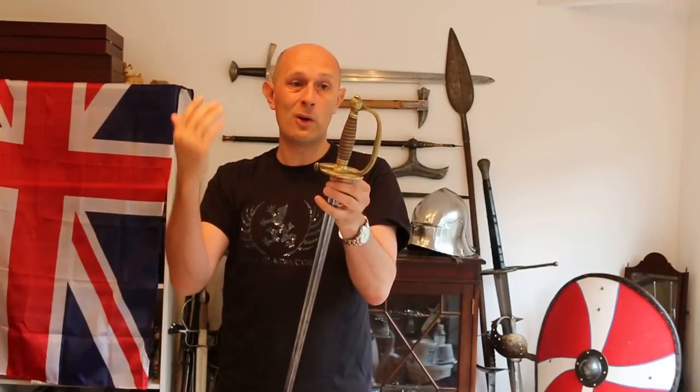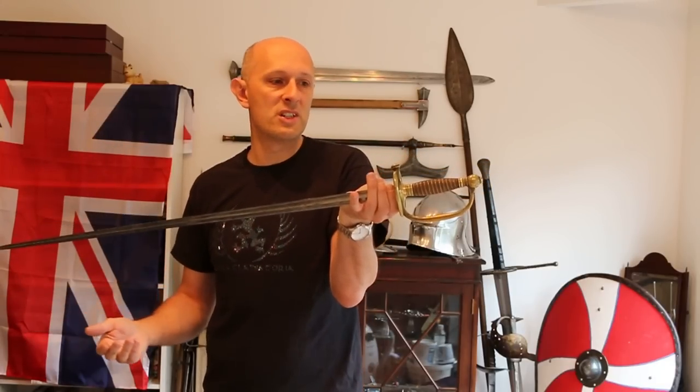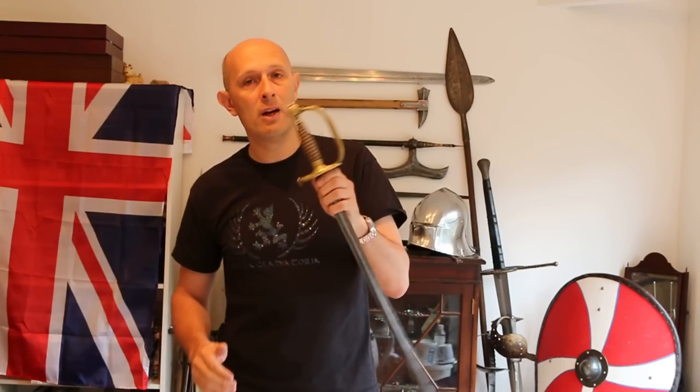Now it does interestingly have an edge, which is part of the reason why I would say it is a spadroon. The other part of the reason is because it's clearly militarised, and swords with this style of hilt tend to get called spadroons to differentiate them from a small sword. You wouldn't really call this a small sword because it's not small and it's not for dueling — it's not a gentleman's sidearm. Additionally, this is made for an NCO. What's an NCO? Non-commissioned officer — that means corporals and sergeants, people who've joined as a private soldier and risen up through being good at their job to that level.